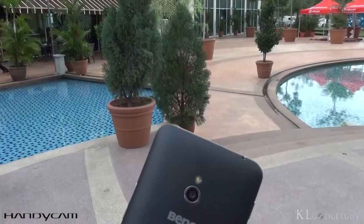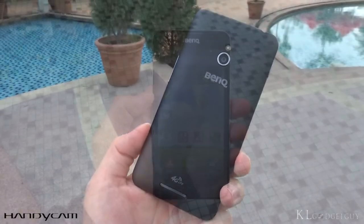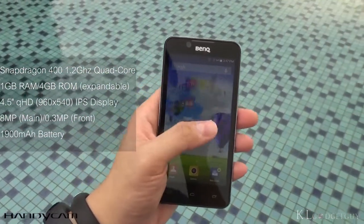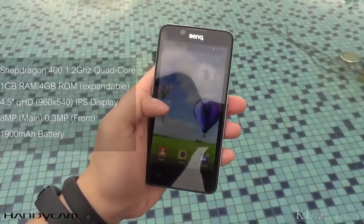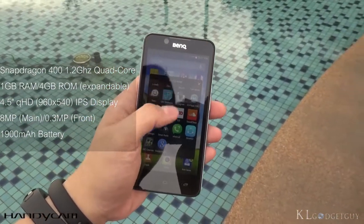Priced below RM500, the T3 is equipped with respectable mid-range internals such as a 1.2GHz quad-core Snapdragon 400 CPU, a gigabyte of RAM, 4GB expandable storage, an 8MP main camera, VGA front-facing camera, and a 1,900mAh non-removable battery.